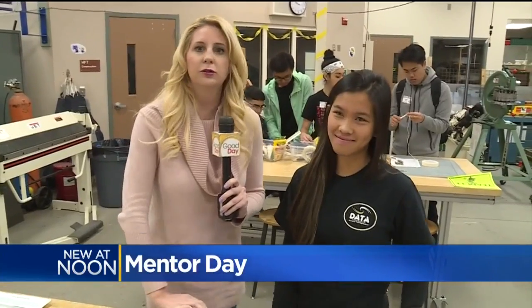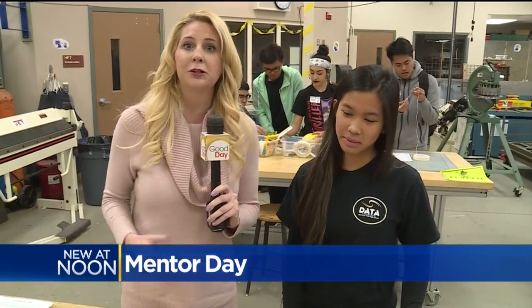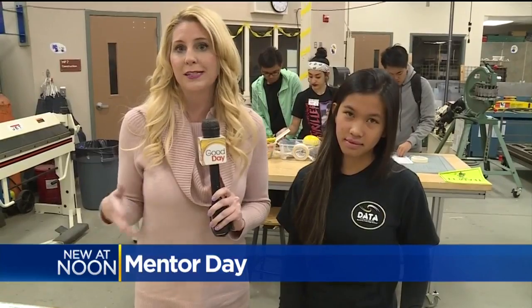So talented. The students obviously want to do something with engineering, and a lot of them signed up when they were in 8th grade to be a part of this academy here at Monterey Trail High School. What a fantastic opportunity — the students work for several hours to build the project.